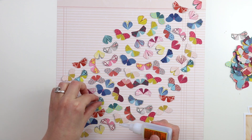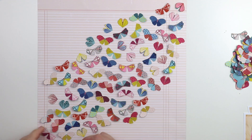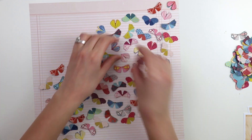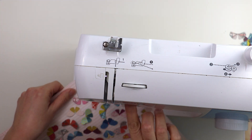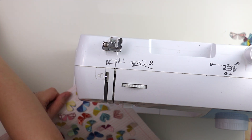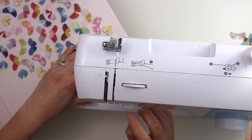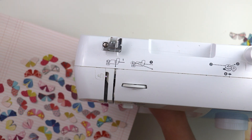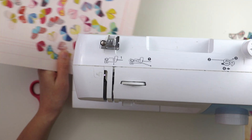Now I'm attaching each moth individually with a dab of glue, then bending up the wings to create more dimension and make them look a little more realistic. Then I'm using my sewing machine with a straight stitch through each moth so they're held in place permanently — just a simple straight stitch back and forth.